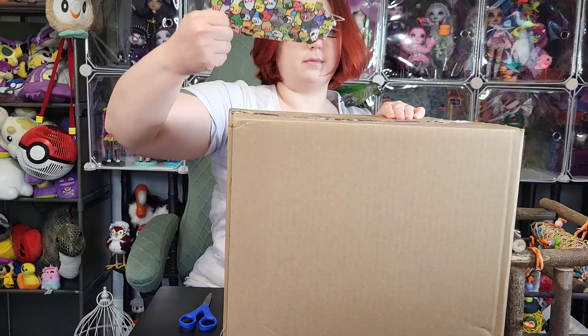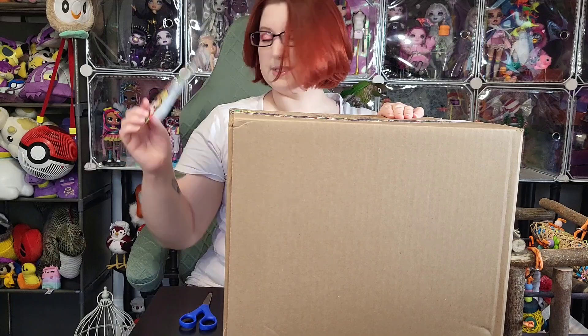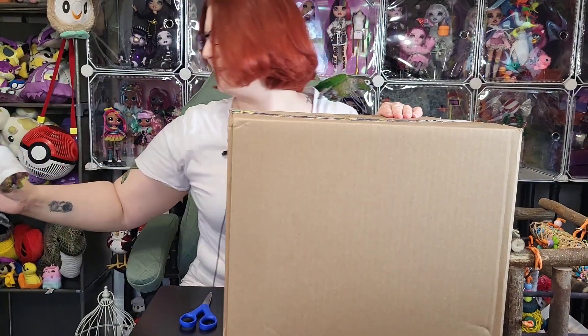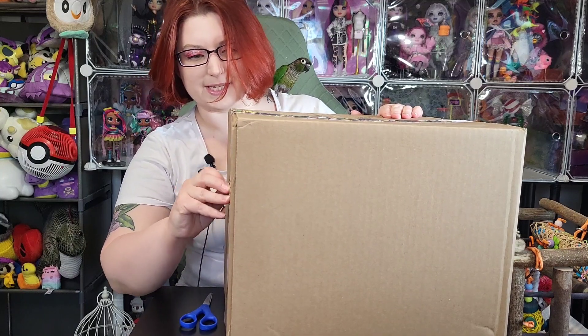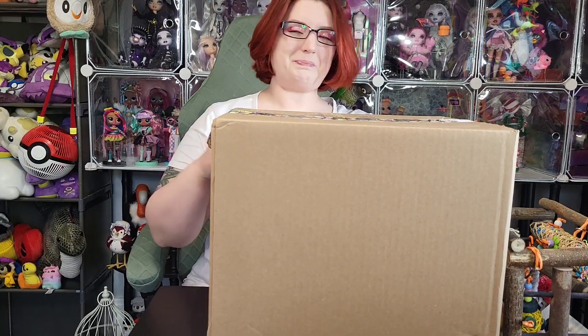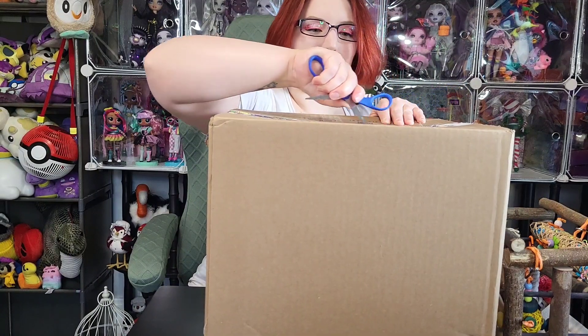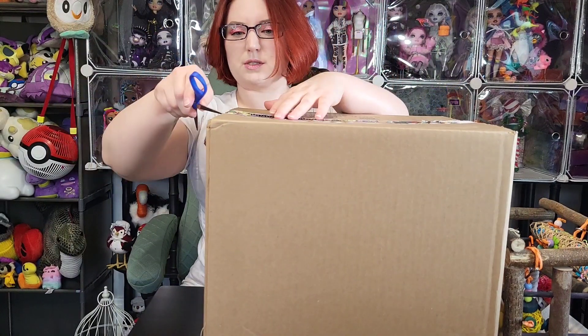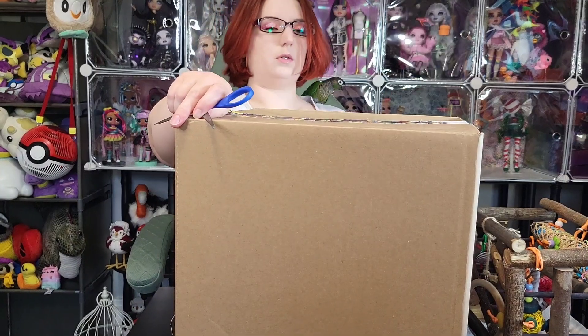We're getting there — oh, I failed at that. Saved some of it. We'll just put that there. Let's try from this end. Okay, we're just going to hold on to that little piece. I'm going to cut this with scissors because I remembered scissors this time.